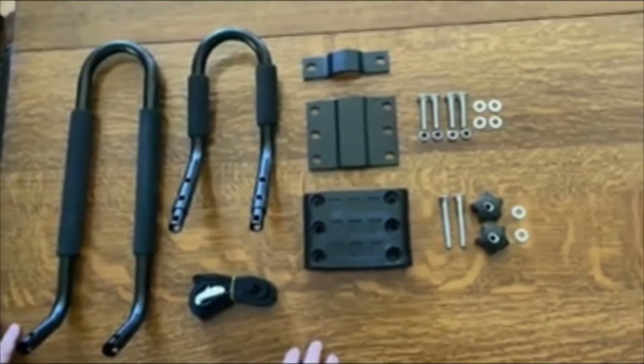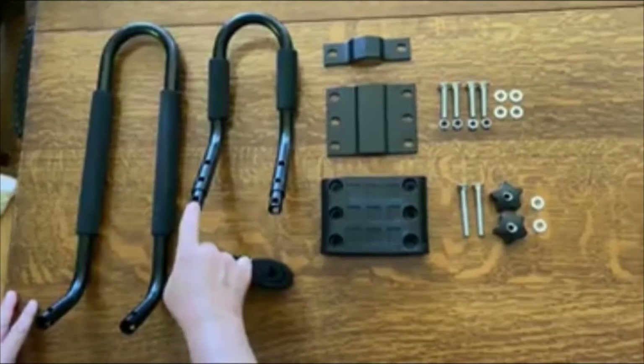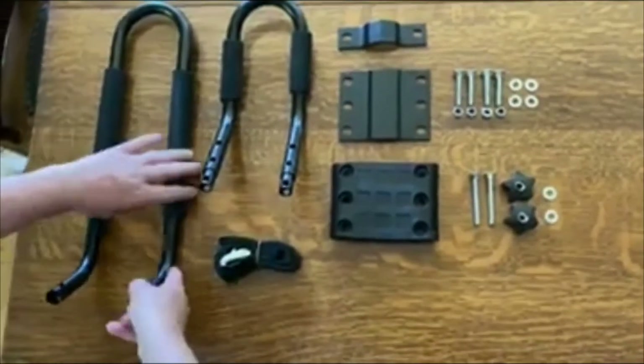We're going to show you how to assemble this. There are two sides of the bar — one is the male side and one is the female side.